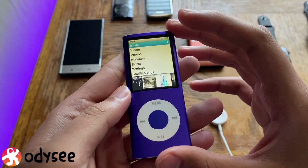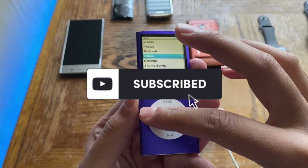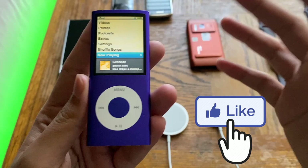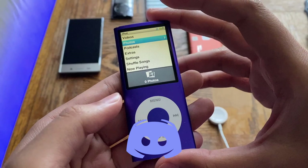I'll be posting iPod videos as well, so if you like such videos please hit the subscribe button below so you'll know whenever I upload. Hit the bell notification button to be notified of uploads. Don't forget to leave a like on this video and check out my social media in the description below. Now let's jump right in.